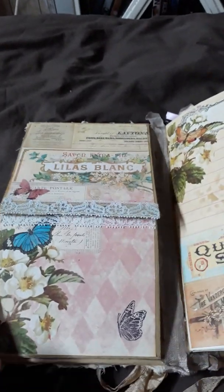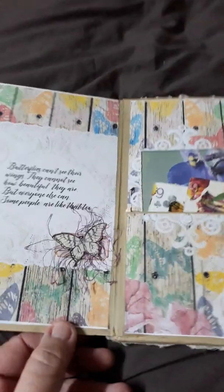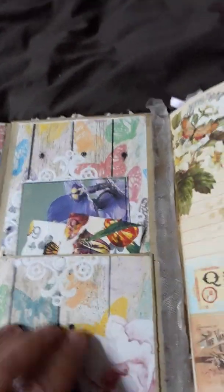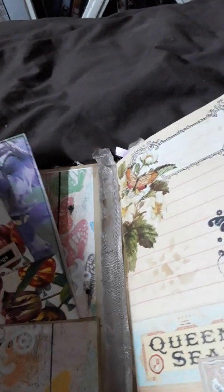On the inside, on the left hand side, we have a little flip out — top and bottom — so you can have plenty of journaling space for photos. On this side we have a little butterfly scene. And then we have one pocket here, plus 2 playing cards done with napkins and a little flower that I've sewn around.